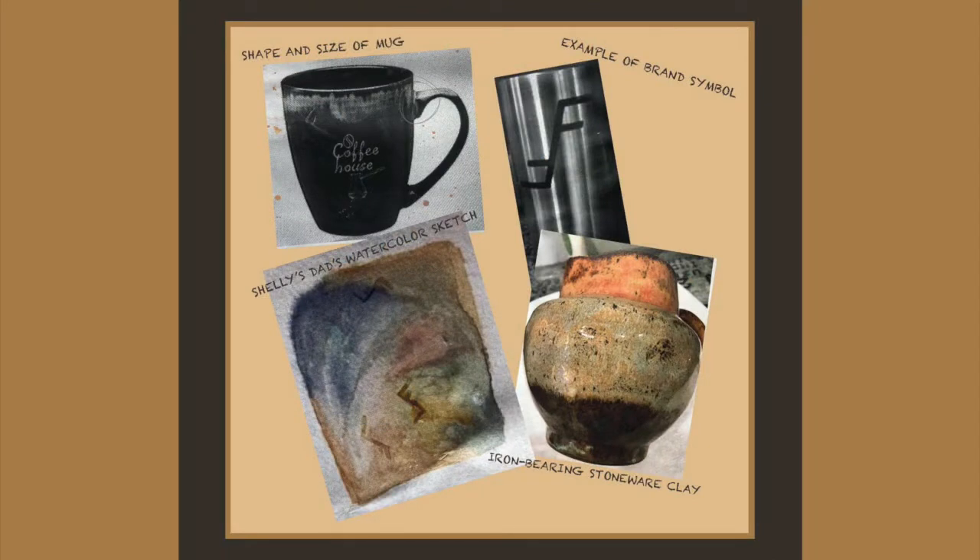One day, Shelley Peterson came by the Belvedere workshop and inquired about having mugs created just for Rabbit Foot Ranch. Shelley shared photographs as a starting point. In the upper left is a mug she liked for both size and basic shape. The ranch brand symbol was provided in the upper right. Shelley's dad had painted a watercolor sketch shown in the lower left, which is wistful and impressionistic, and served as an inspiration for the outside of the mugs.